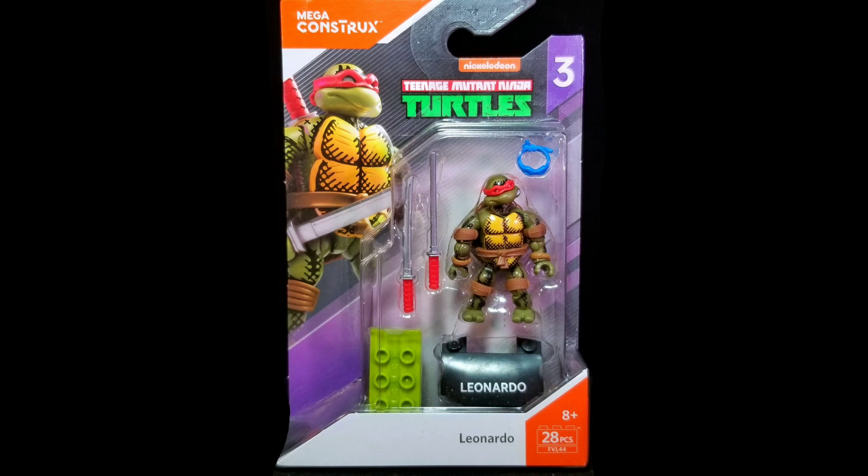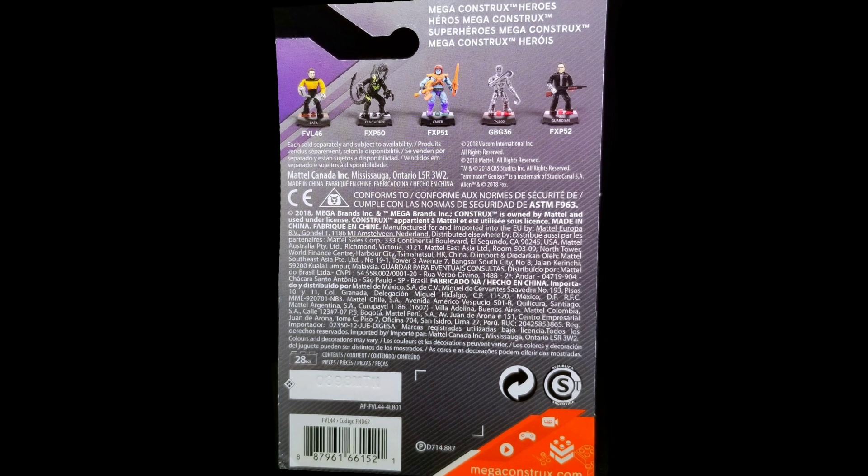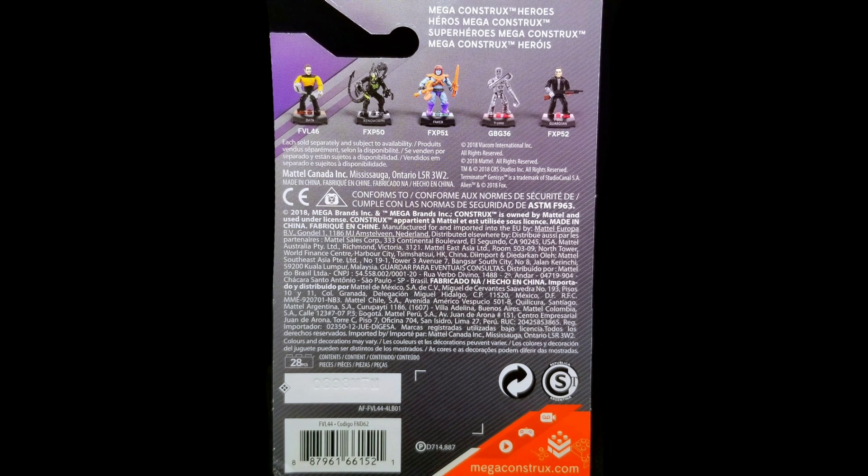Now taking a look at the front, we can see that the figure is showcased under standard Mega Constructs blister card packaging. Turning the box around, we can see images of all the other minifigures from this wave. So with the box out of the way, let's crack this figure open and see what we have inside.